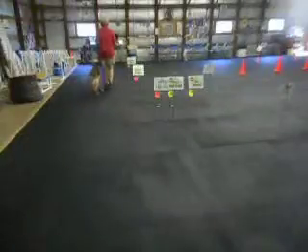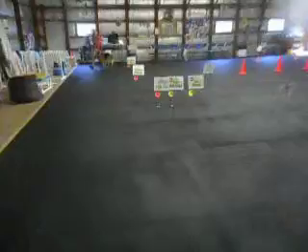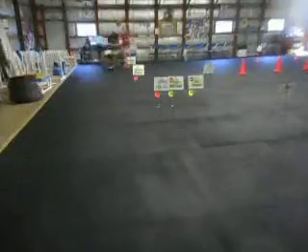Now we go slow, and then normal. Heel. Left 270. Back. Good. Moving side step. Heel.